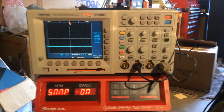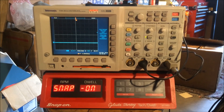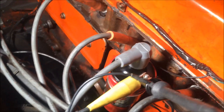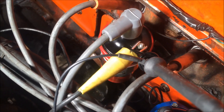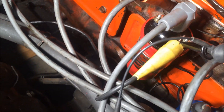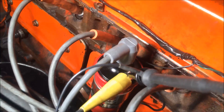Today we're going to measure dwell on a straight-six Chevy motor, 3.2 liter. Wiring up the scope, we have a 1x probe connected to the minus terminal and connected to ground, so we're on the low side of the coil.